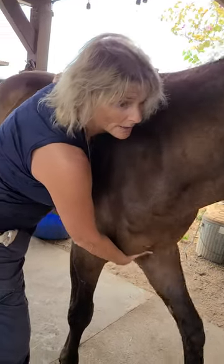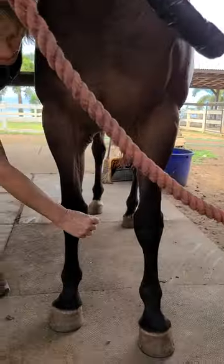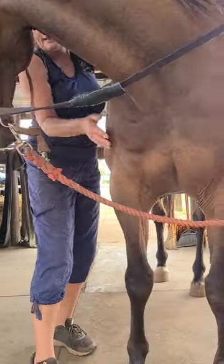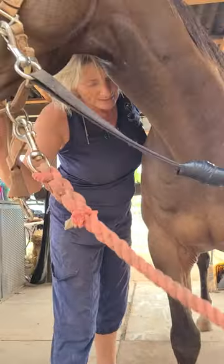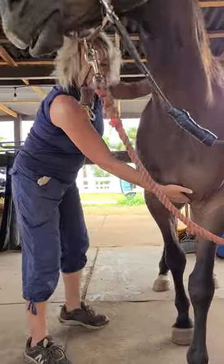I'm going to put my hand between the two front legs. So for your horses that are base narrow, this helps to widen this area as well. So this hand is right here. You can see he's a little defensive — he's just letting me know it's already sore there on his front.